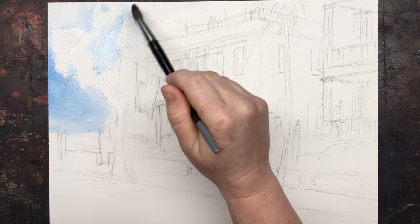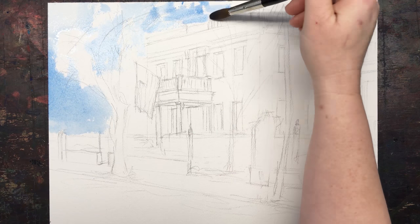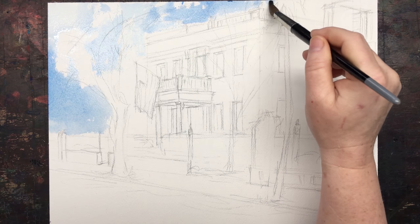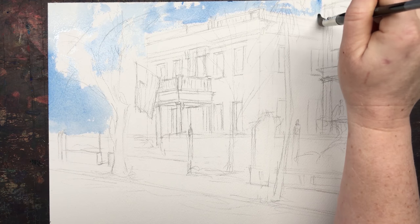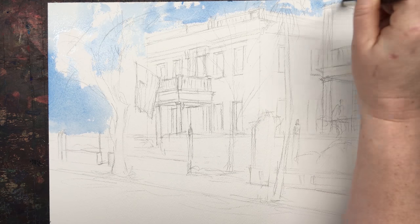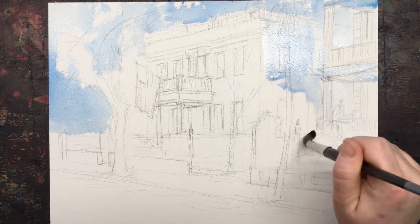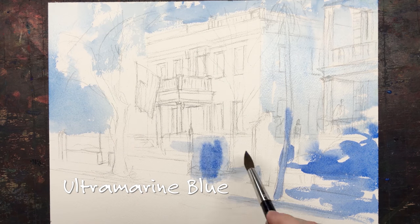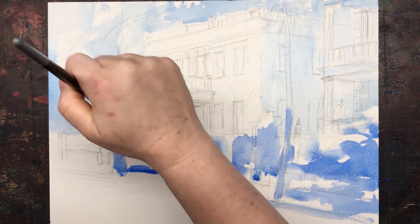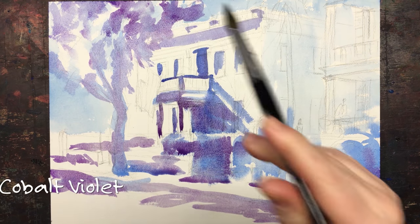I'm going to brighten up the creamy yellow of the building — it's the same one we did last week in our how-to-draw two-point perspective video, which shows you all about the different planes and how to draw them. They're very important when doing a heavily shadowed painting like this, because it shows you where to put the shadows. Really, this painting is about light and shadows, and it needs to be painted on rough-pressed paper for that wonderful sparkly texture.